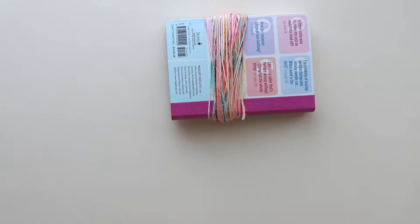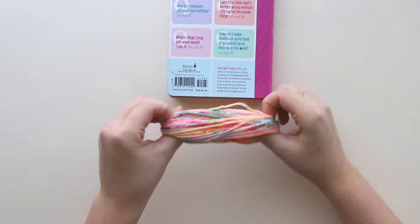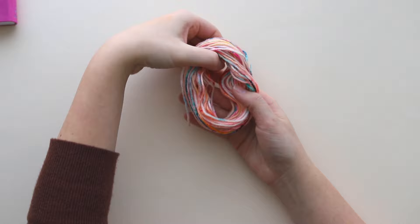After you've wrapped around, you're going to trim off your yarn from the ball and slide that very tight loop right off of your book, but make sure to maintain that loop shape. I like to stick my thumbs right in there as it comes off the book. Keep that yarn in a loop and very delicately place it down.